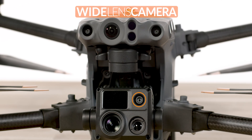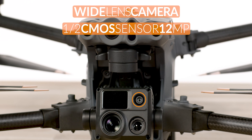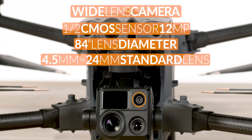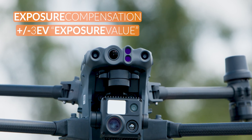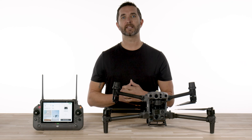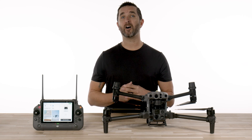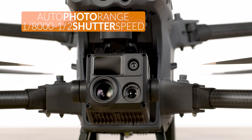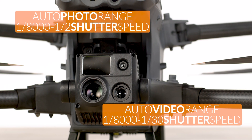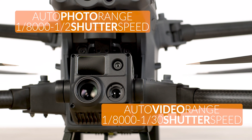The wide camera has a half-inch CMOS sensor with a 12 megapixel camera and an 84-degree lens diameter with a focal length of 4.5 millimeters, which is equivalent to a 24 millimeter standard lens. The aperture is f2.8 with the same exposure compensation of plus or minus 3 on the exposure value. Both the wide and the zoom lens have an electronic shutter speed that offers auto mode, which allows a photo range from one eight-thousandths to a half second shutter speed, and the video ranges from one eight-thousandths to one thirtieth of a second shutter speed.